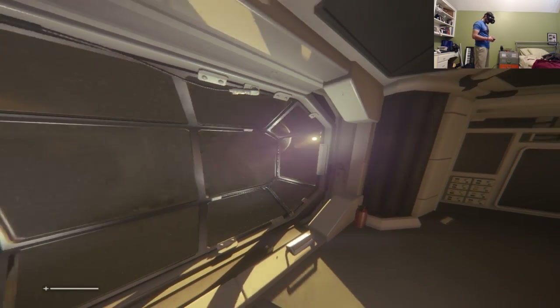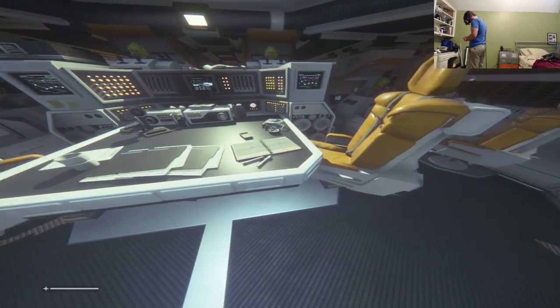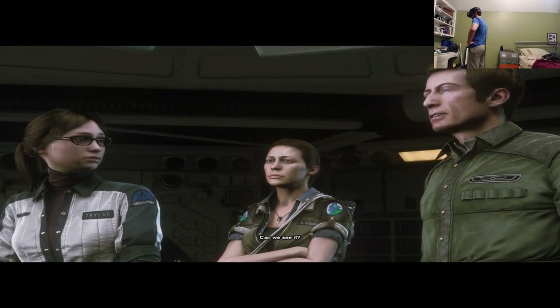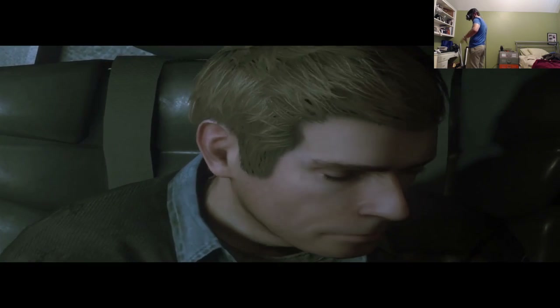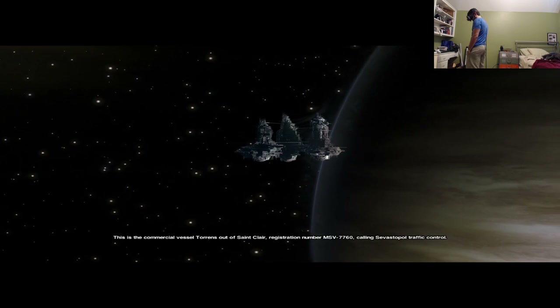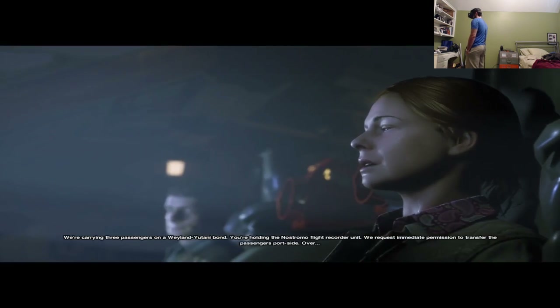They grab a briefing docket from the table. On the monitors they see Sevastopol Station — it looks damaged. The dry dock bay appears screwed up, so the Torrens can't dock directly. Communication goes out to Sevastopol traffic control: they're carrying three passengers on a Weyland-Yutani bond, holding the Nostromo flight recorder unit, and requesting immediate permission to transfer passengers portside.